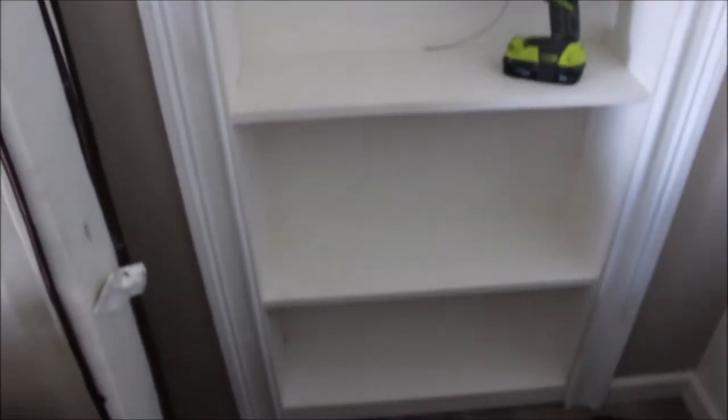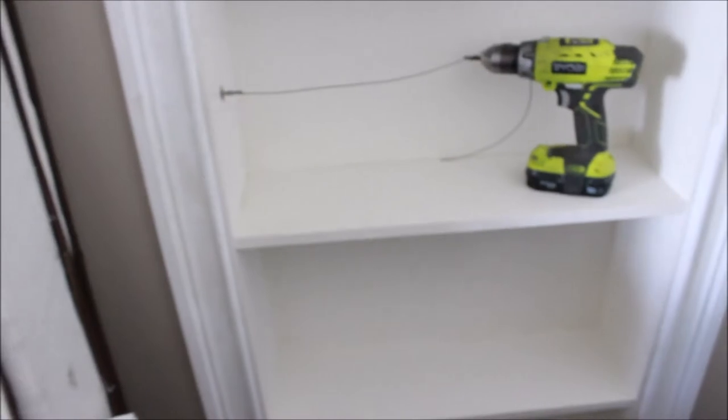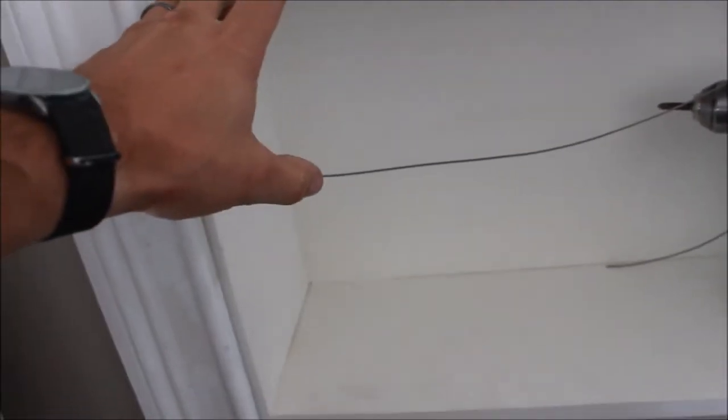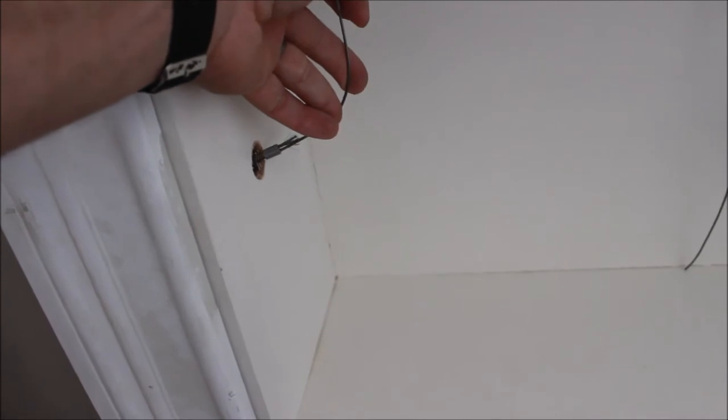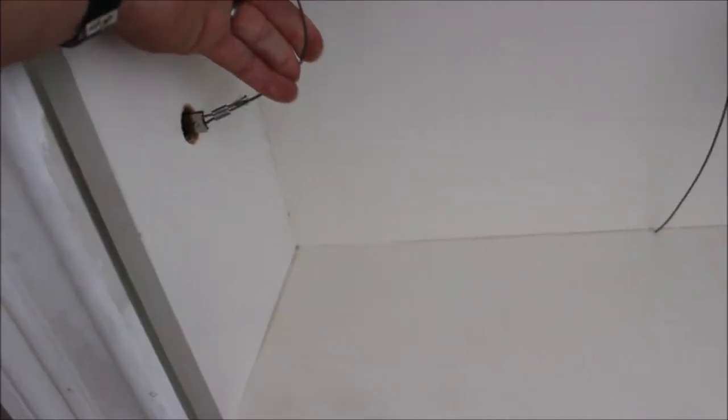It's a nice bookshelf — you can't even tell it's a door. When I want to go in, I'm going to have a faux book here and I'm going to pull the book out, and that in turn will pull the cable up through my pivot, and then I'll be able to open my door.